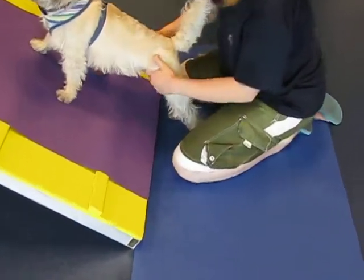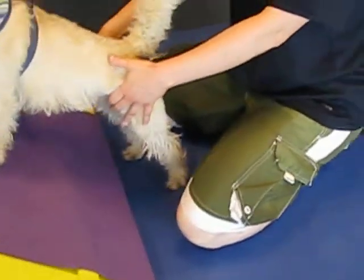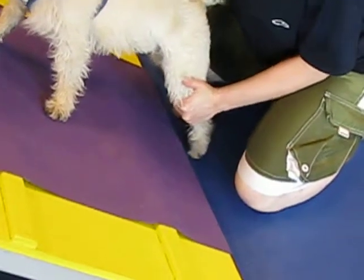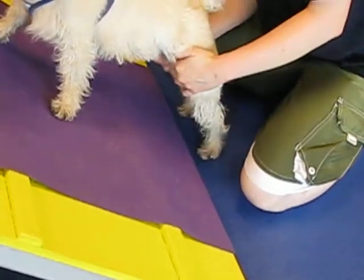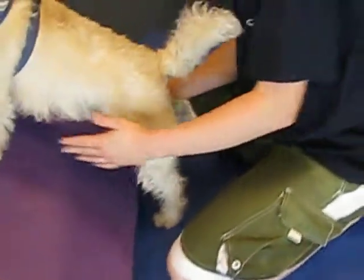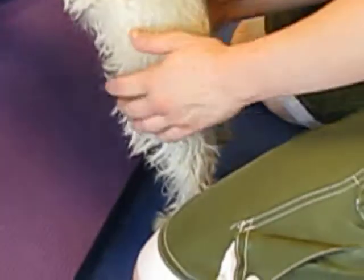And then you'll want to incorporate the paw lift here. So what I'll do — it's more important to lift the right, but I'll do both. So I'll go ahead and lift up the right one. Just let him stand like that for a little bit. You can do like a little rock, and just hold it up there for a few seconds while I rock him — maybe like 10 seconds at a time.